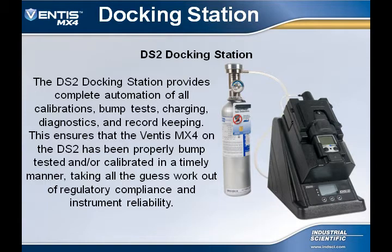The DS-2 Docking Station provides complete automation of all calibration, bump tests, charging, diagnosing, and record keeping. This ensures that the Ventus MX-4 on the DS-2 has been properly bump tested and/or calibrated in a timely manner, taking all guesswork out of regulatory compliance and instrument reliability.